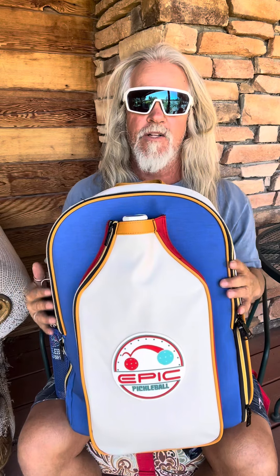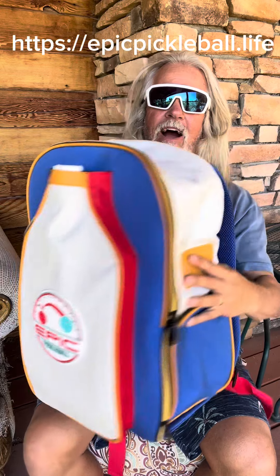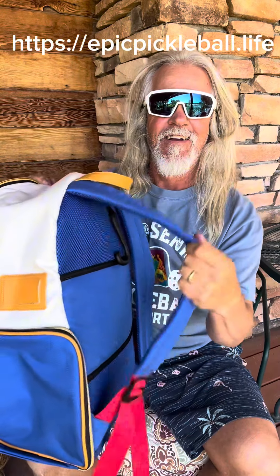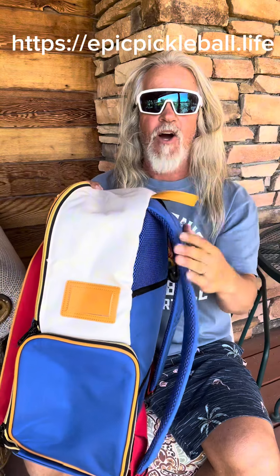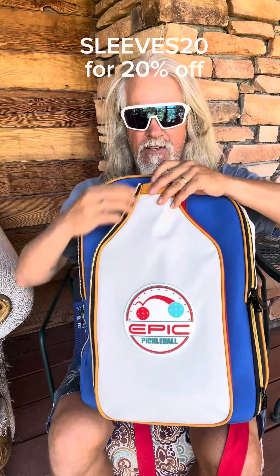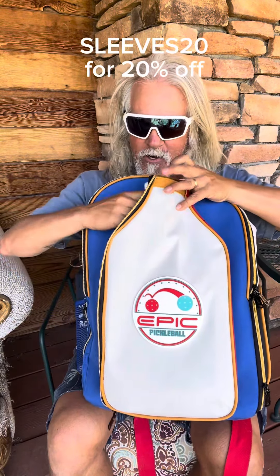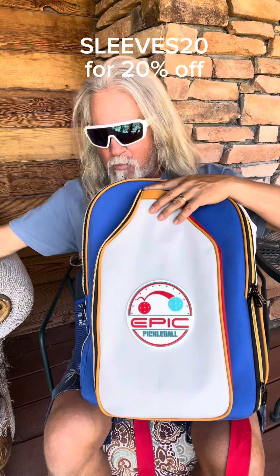Sleaze here with the Senior Pickleball Report for Epic Pickleball Life. Look at this backpack — nice padding. You can hang it from the fence, you can carry it like a tote. It's got a front sleeve that you can fit two paddles in, so plenty of room in here to carry multiple paddles.